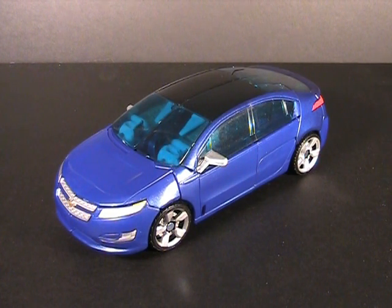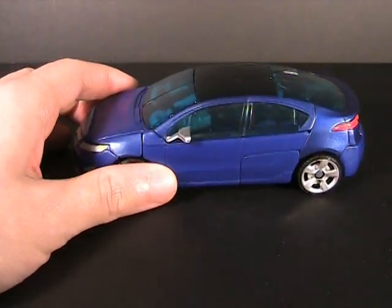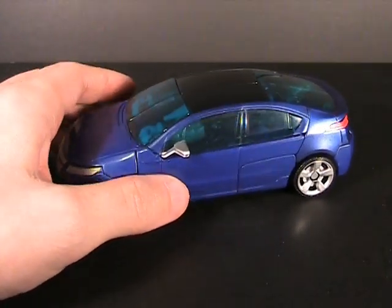It is Revenge of the Fallen Jolt, and it is one of my favorite figures for the Revenge of the Fallen line for many reasons.